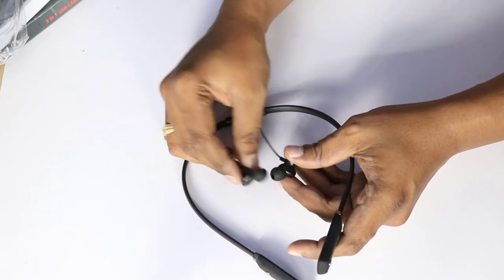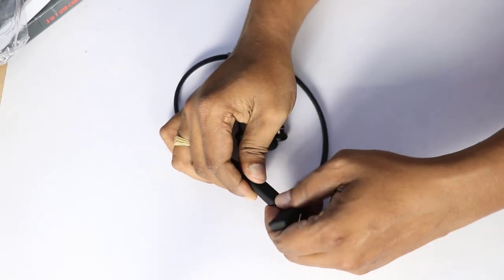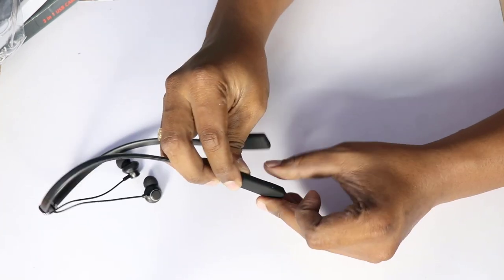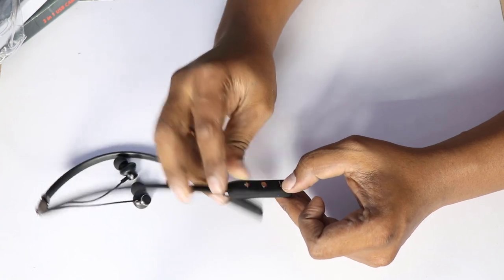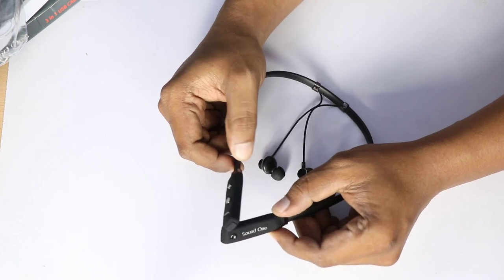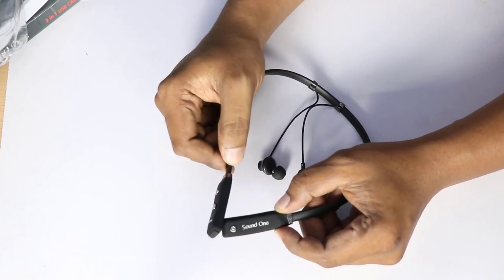We will talk about the sound quality. The charging port is provided. I am very happy to share that the cable and the bass and vocal performance are impressive. We will share the bass and instrumental sounds.